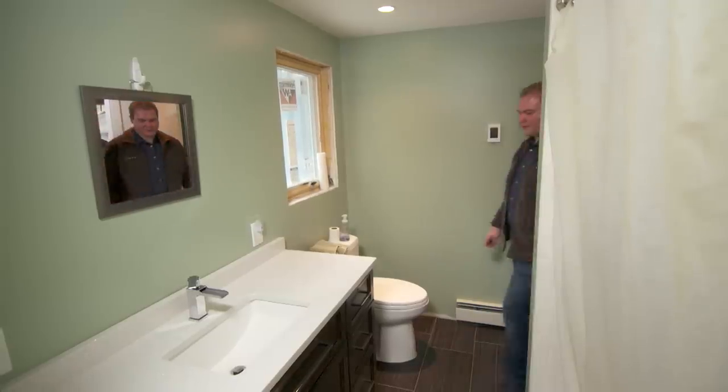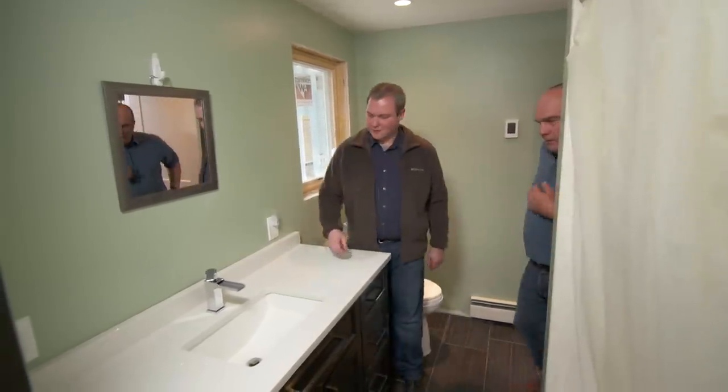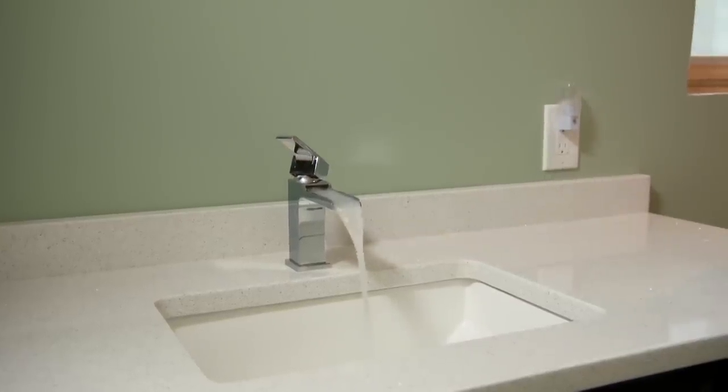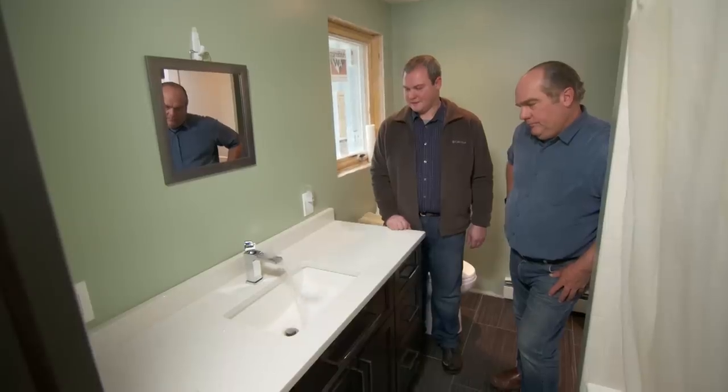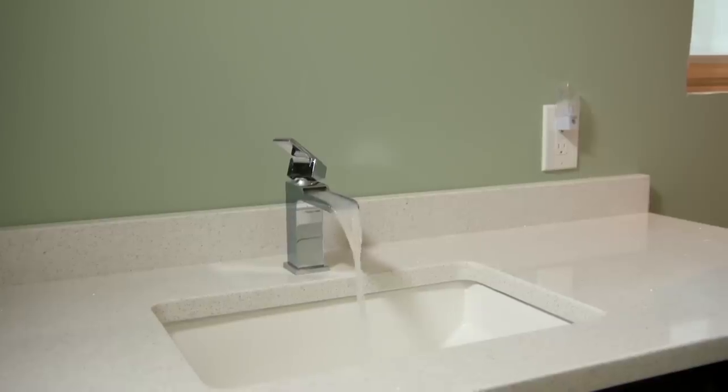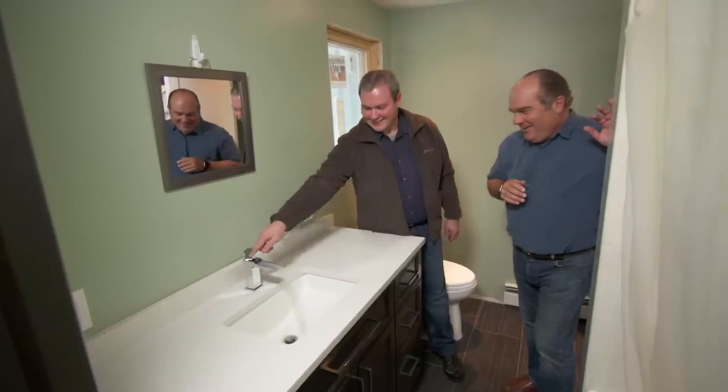Every time we do a load of laundry something interesting happens. The water on looks pretty normal at first, but then — whoa, that's not normal. It looks like air is getting into the water supply somehow.